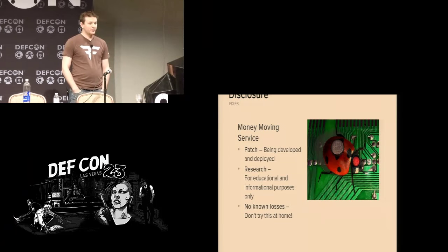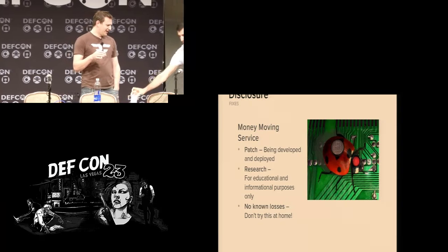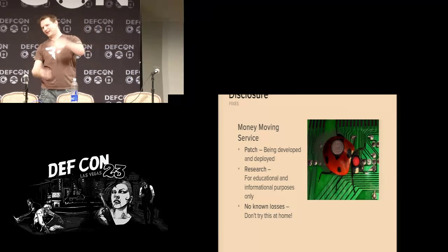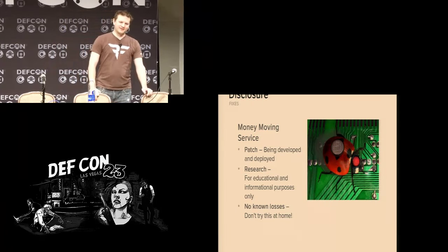We purchased a safe off eBay with remarkably no questions asked. Getting it shipped was a complete nightmare — it has to ship via freight, and when it got to our office at Bishop Fox, the delivery guy came around and said 'go ahead and bring around your forklift.' I'm like, a forklift? I don't have a forklift. We had to schedule a completely different truck with a pneumatic lift to come by, and even getting it ten feet from the truck into the office was a challenge.